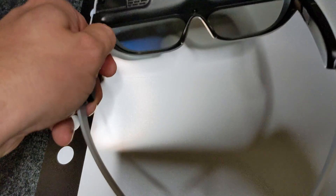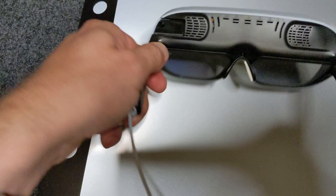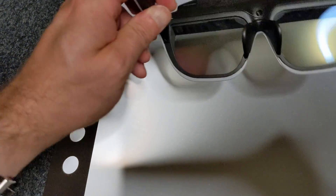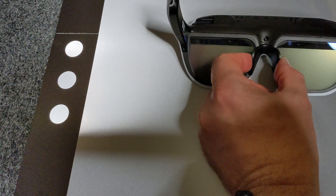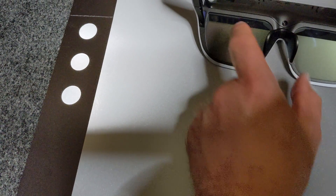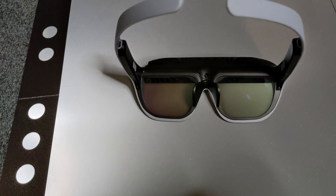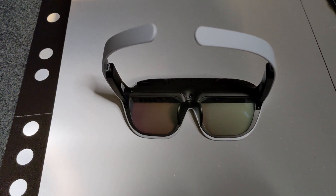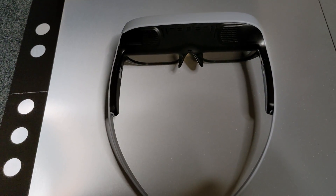I myself wear glasses, so I have to wear glasses on top of glasses, which is not very convenient. In the Tilt 5 Discord I've already seen people who have replaced the nose pad pieces with different versions that work better with glasses. Maybe I'll have to try that as well. Let me get the laptop and try to film through the glasses to give you an impression of the quality.